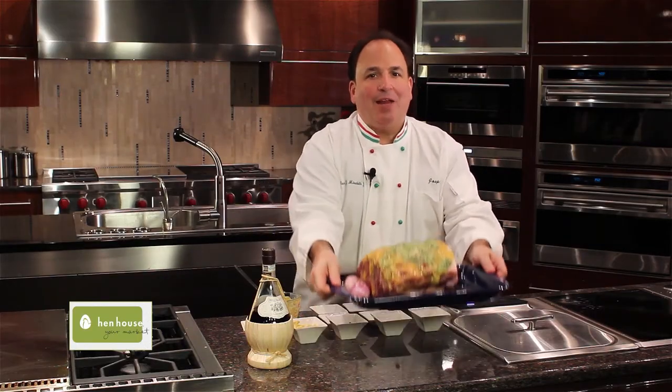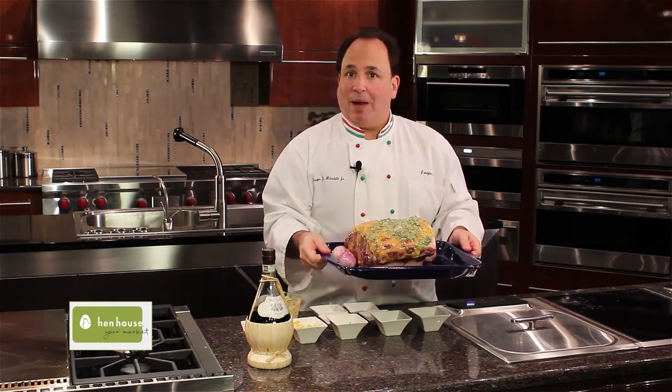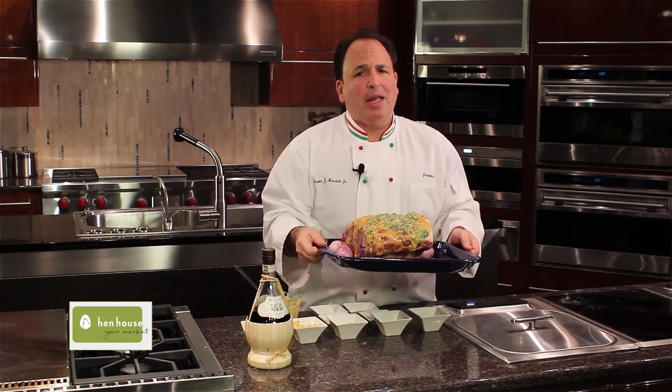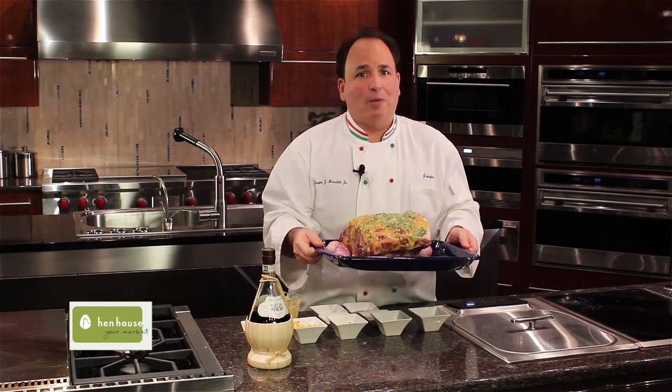I now place the standing rib roast in a preheated oven at 450 degrees for about 20 minutes. I then lower the temperature of the oven to about 350 and bake it until the internal temperature is 115 to 120 — rare to medium rare.